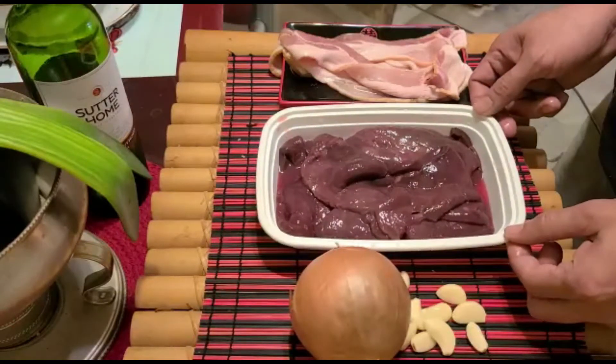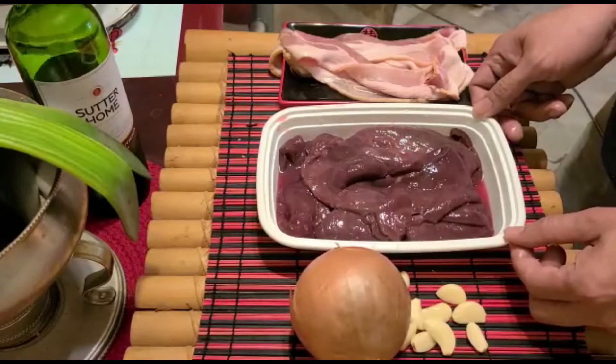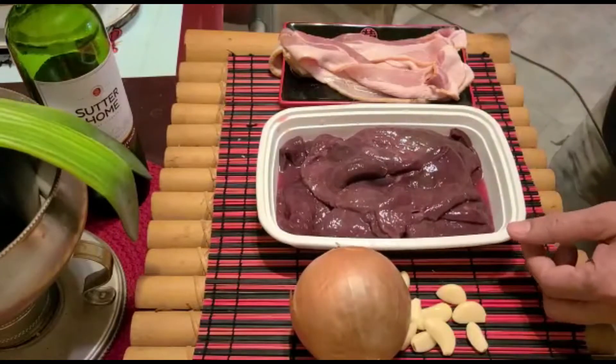This menu is not only popular in Asian countries — it is also popular in some parts of Europe like Germany and Poland, to mention a few. Alright, let's go and let's do it!